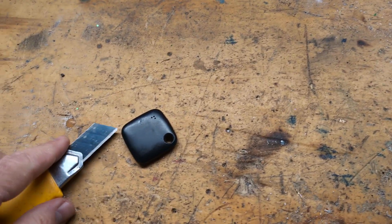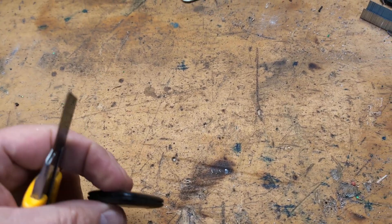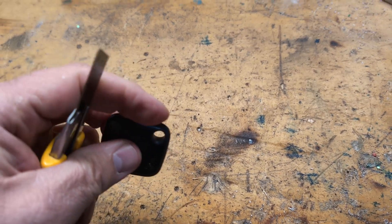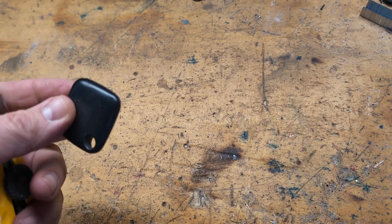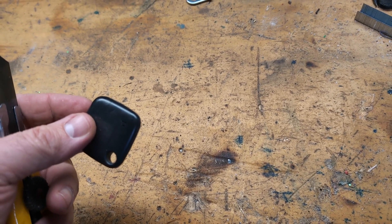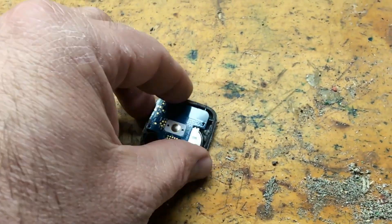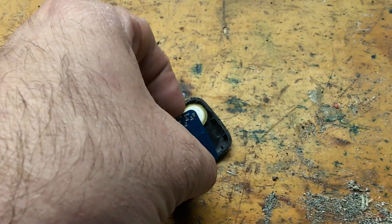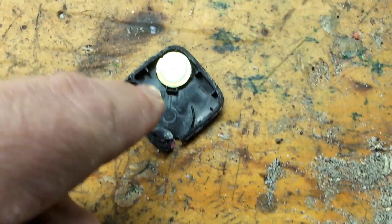The first thing I'm going to do is go around the edges with a utility knife and cut all the way around to break the seal open to get at the electronics on the inside. That's going to expose this here. You're going to take out the circuit board where the battery's on, and that's the speaker.